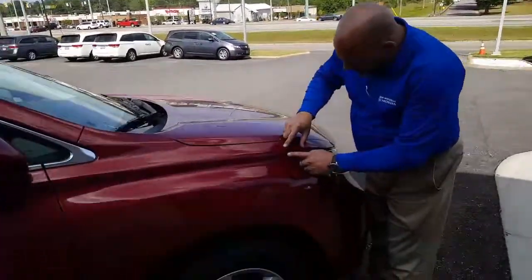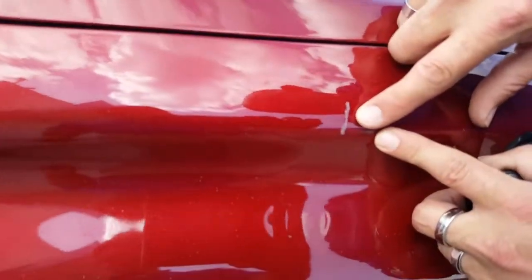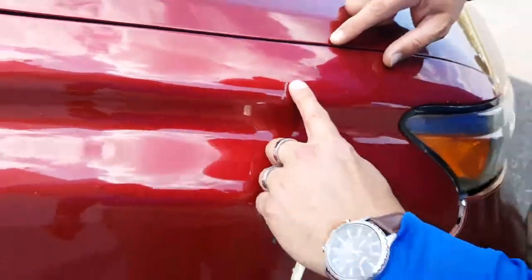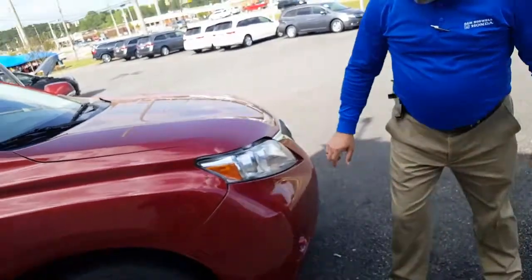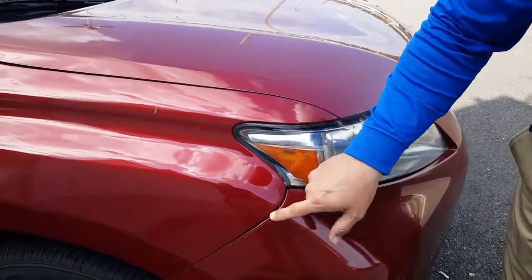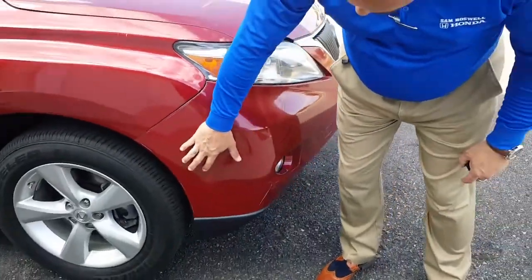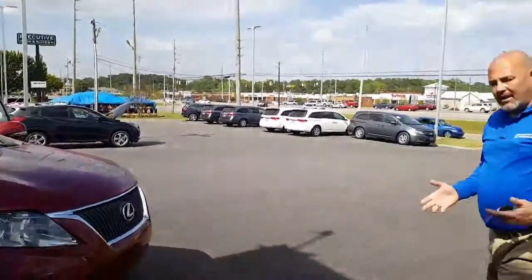Now, if you come right up to the front right here, this is probably one of the biggest blemishes that you'll see. It's about the size of my finger right there. You've got a little bit right here — it looks like at one point in time somebody may have slid into something or hit something, so it does have a little bit of damage here. I'm not going to lie to you — it is a used vehicle, and it's going to have a few things here and there.